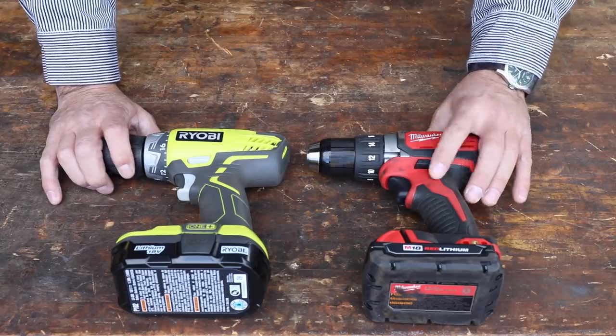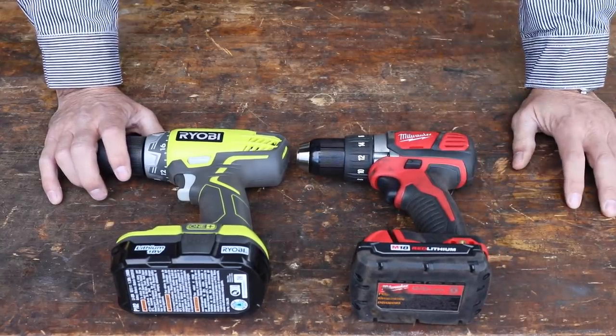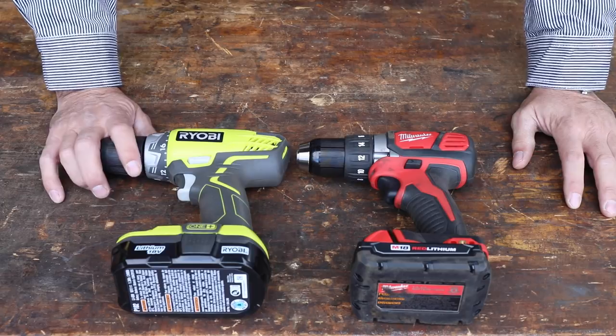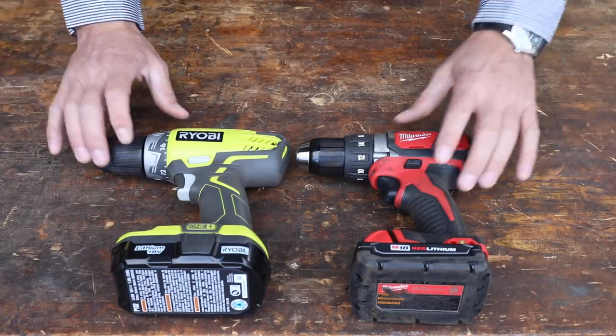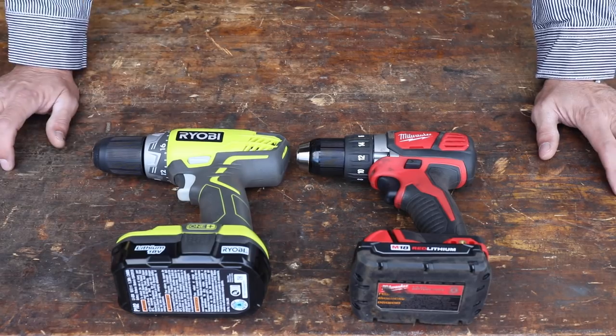If you remember from our last real test, we put the Milwaukee up against the DeWalt and the Milwaukee absolutely destroyed it — there was just no competition. The DeWalt's chuck broke, it started to smoke, and it eventually stripped out its gears. The Milwaukee absolutely crushed it. So we're going to find out today if the Ryobi does any better than the Milwaukee.